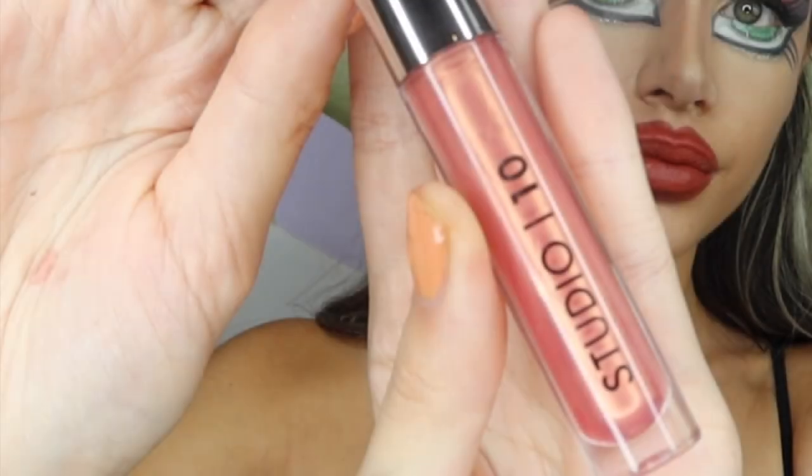I'm now using my Studio 10 gloss to make the lips stand out more and look even bigger.